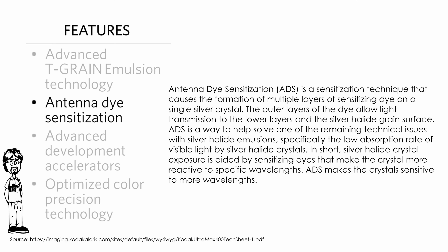The next feature is called antenna dye sensitization — ADS for short. ADS is a sensitization technique that causes the formation of multiple layers of sensitizing dyes on a single silver halide crystal. Basically the dyes form a bond with the silver halide crystals in layers on top of them. The outer layers of those dyes allow light transmission to the lower layers and the silver halide grain surfaces.